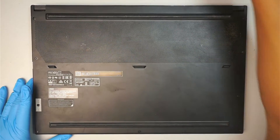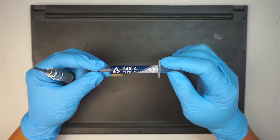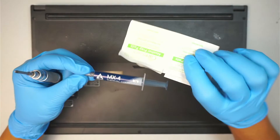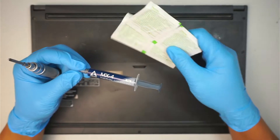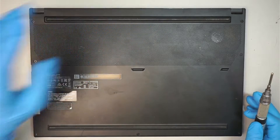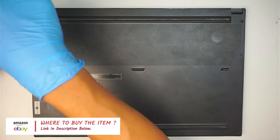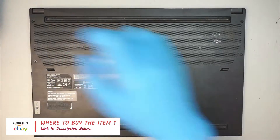Let's go ahead and get started. You'll definitely need a phillips screwdriver as well as new thermal paste and some alcohol wipes to remove the old thermal paste. If you're not sure where to buy the thermal paste, check the link in the description below — I'll direct you to Amazon or eBay where you can buy the replacement thermal paste.